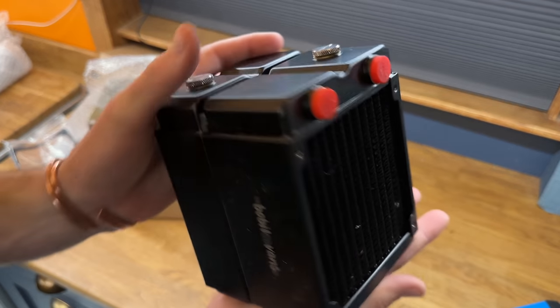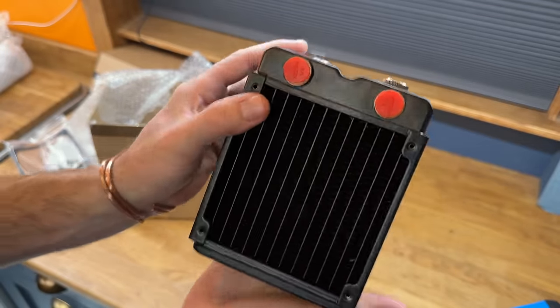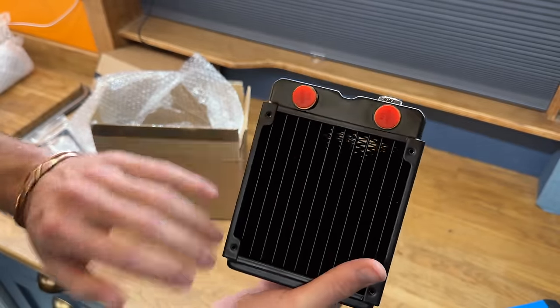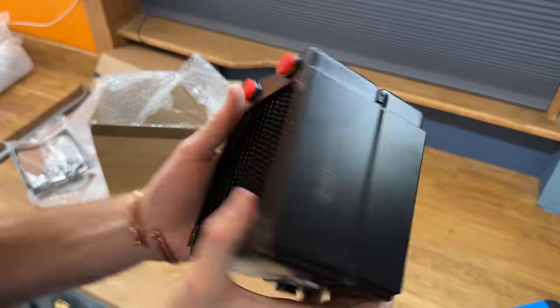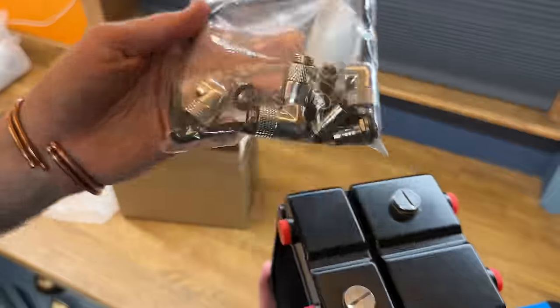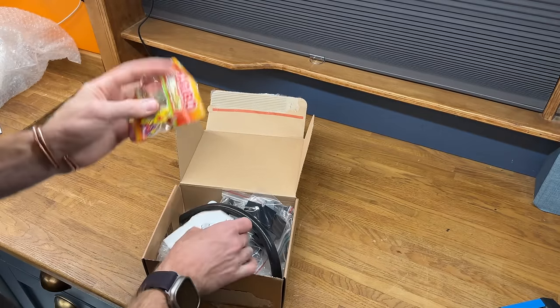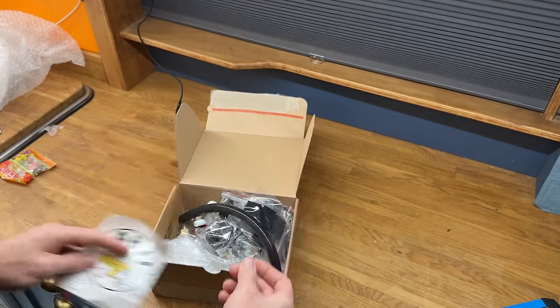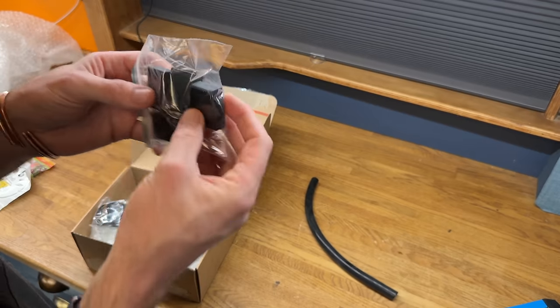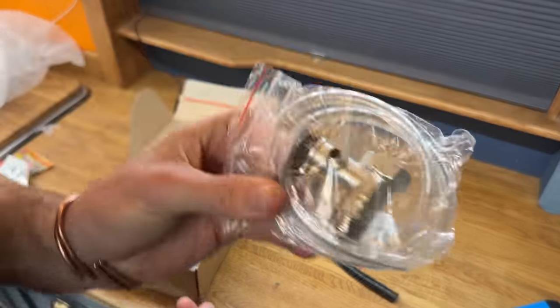And this is the Bobblevans heat exchanger. This is going to be quite an effective heat exchanger without creating too much resistance for a diesel heater. We'll do some tests later to find out what the actual power output is, and it's all nicely laser-etched on the side. In the last box: Haribo, a Bobblevans sticker, silicone tube, and some 3D printed components — we'll find out what they are later.